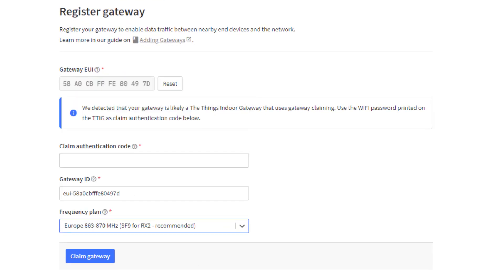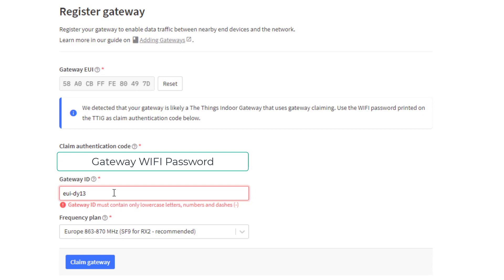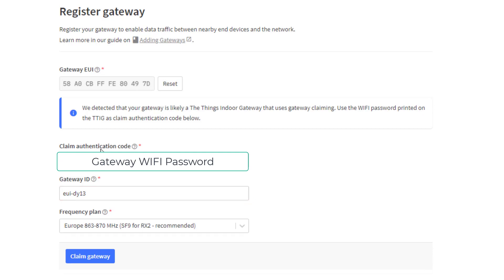Select the frequency plan. I'm in Europe and you can see it's recommending the appropriate frequency plan. I'm going to keep the gateway ID, which shows your EUI code when it connects to services like Azure, but you can change it to a text label. In this instance we'll use a custom name. Note that the ID must be lowercase. For the claim authentication code, you need to enter the Wi-Fi password printed on the back of your device. I don't believe you can change this — I haven't seen that option in the setup. Enter that and then you can claim your gateway.